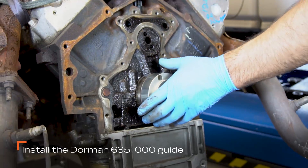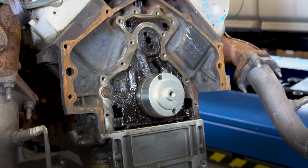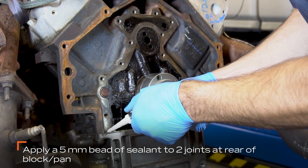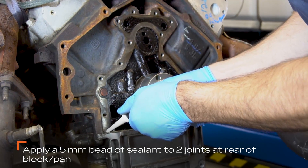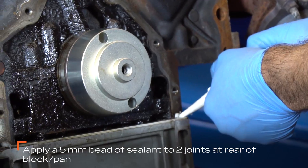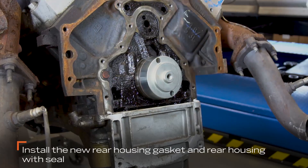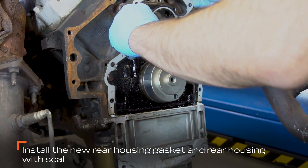Install the rear seal housing guide tool on the crankshaft. Apply a 5 mm or ¼ inch bead of sealant on the two joints at the rear of the block or pan. Install the new rear housing gasket and rear housing with seal.